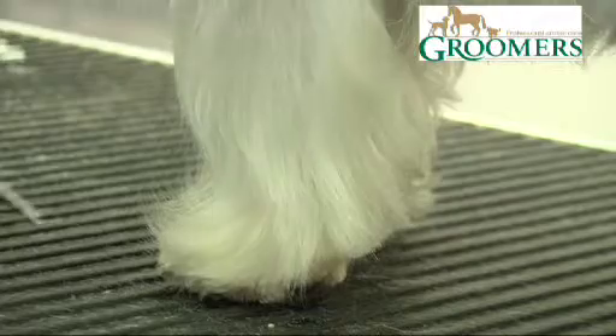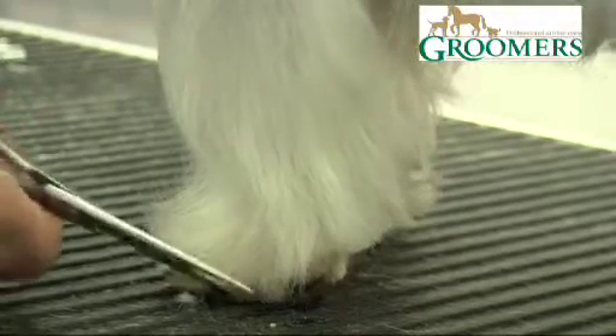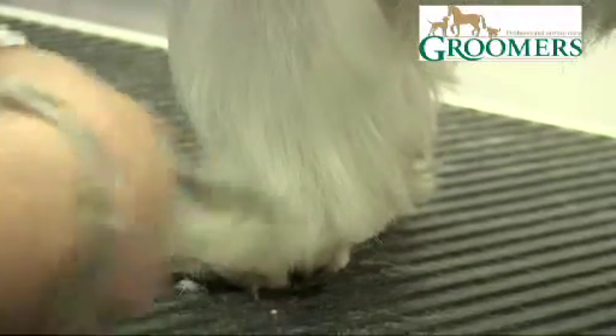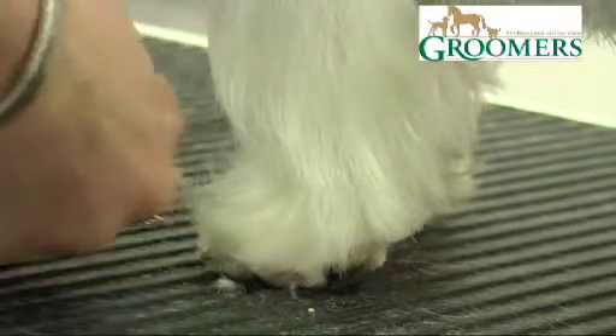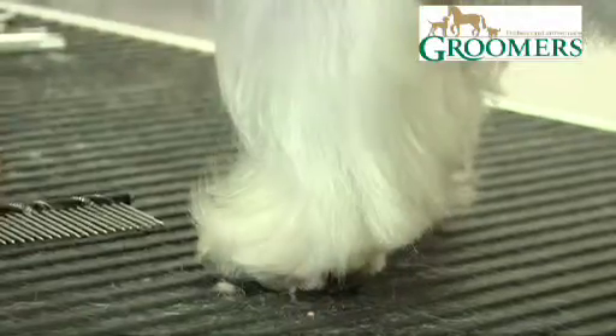I'm just combing the hair out — you can just see a few little bits that I'm going to trim off. Wesley's front legs should be tubular, so I'm going to lift the hair up.